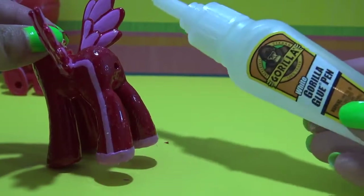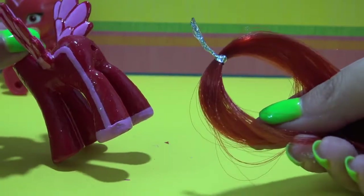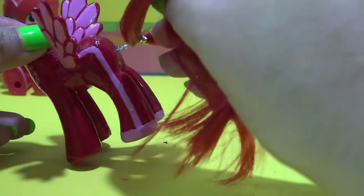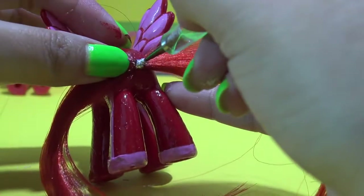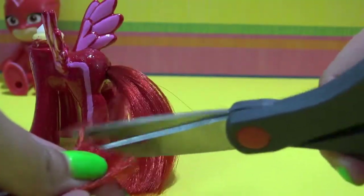The last thing missing is the tail. I am using some white Gorilla Glue and squirting it directly into the pony's tail hole. I have some red hair — this is Cherry Pie from dollyhair.com. I have twist-tied a little bit of it together and I am going to press it into the tail hole using my nail dotting tool and then give it a little trim.